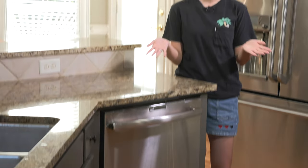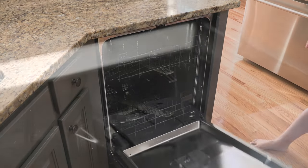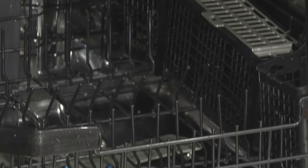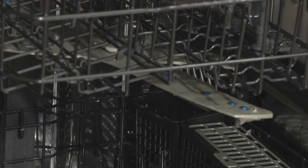Now the dishwasher is running and we will see how it works later. Now it's finished — let's open it. I can tell it works really well and it's super clean.